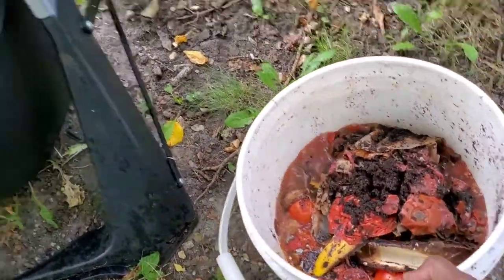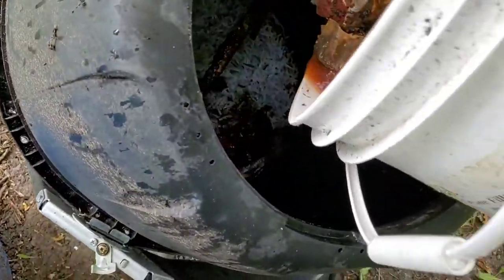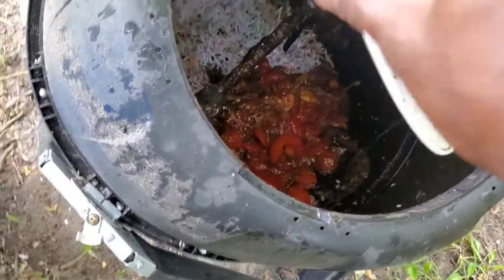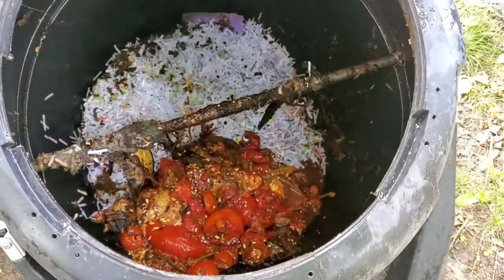Here we go — I'm going to pour this into this compost tumbler that only has some brown, which is your carbon, and your food scraps. What I'm going to do is add some more paper in it and give it a nice spin.